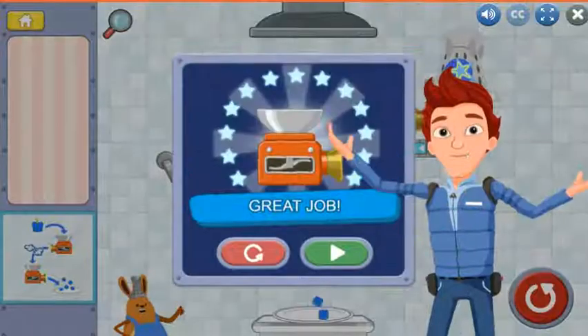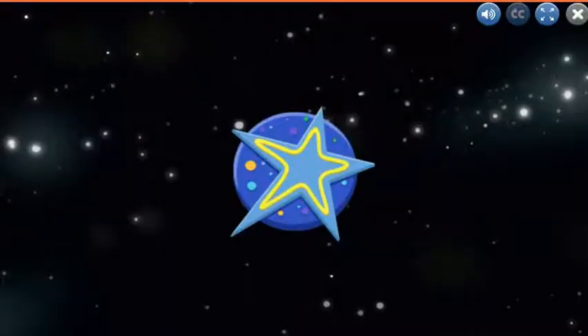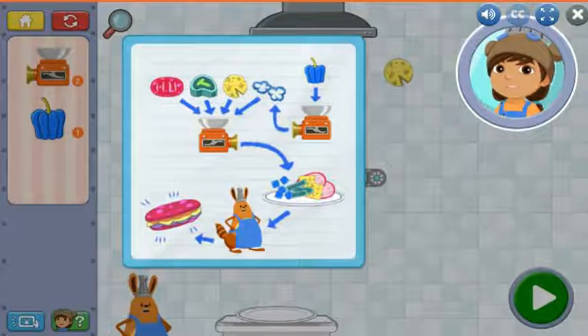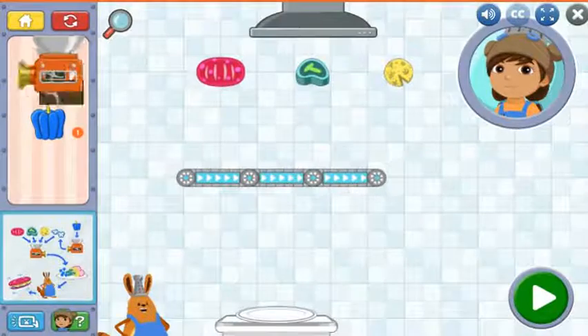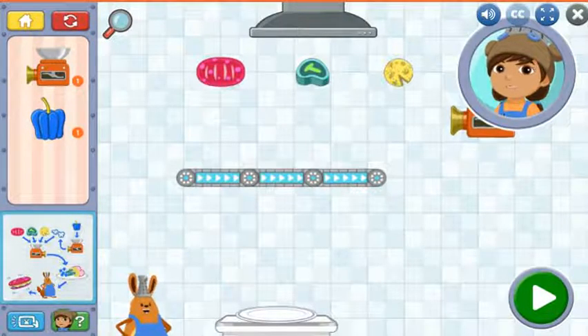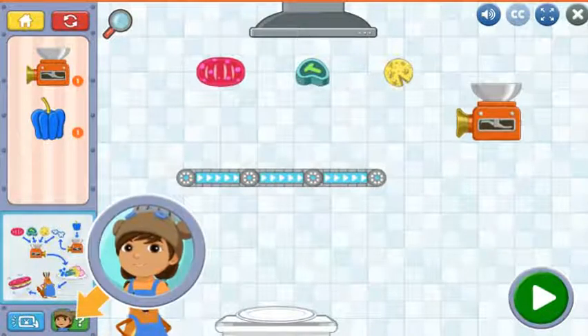All right! Great work! Here's the recipe to make a Bortron hoagie. The recipe says to slice most of the food, but the parsec peppers need to be chopped up a little more. So yummy! Try placing the kitchen tools where you think they should go. If you need help, tap this button for a hint.